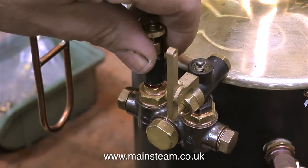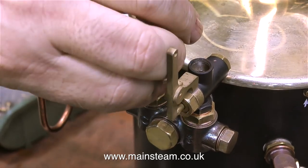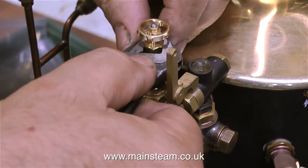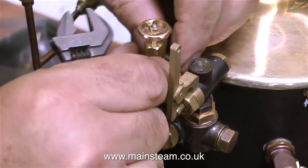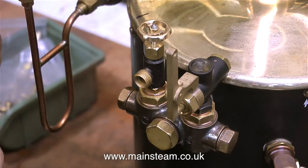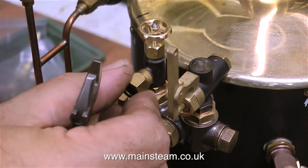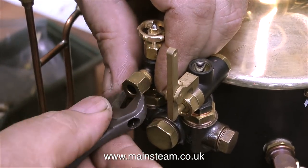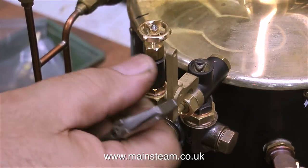You have to be careful if you're using Loctite 542 on boiler fittings such as check valves or clack valves, because if you apply too much and it goes down the hole and contacts the ball on the seat inside the check valve, the ball on the seat will not seal properly — this is a very common problem. You also have to be careful because Loctite 542 is quite an effective paint remover. In this clip I'm temporarily fitting a nut over the threads to allow me to slightly adjust the valve into perfect alignment without damaging the threads.